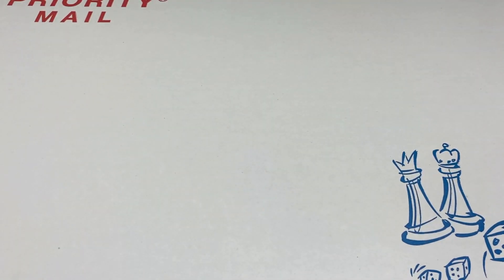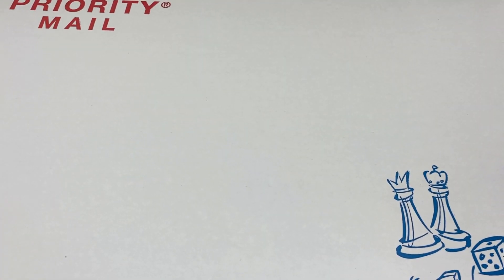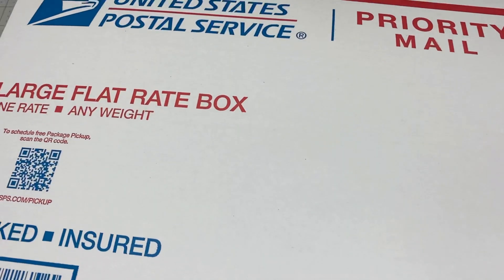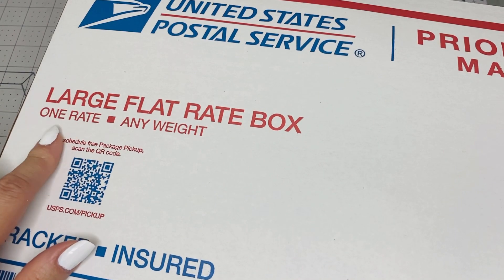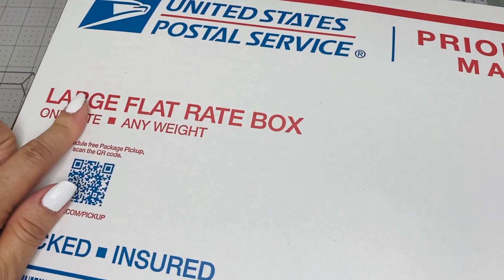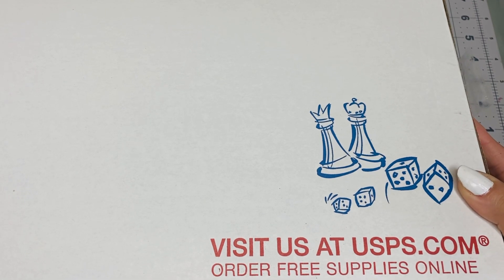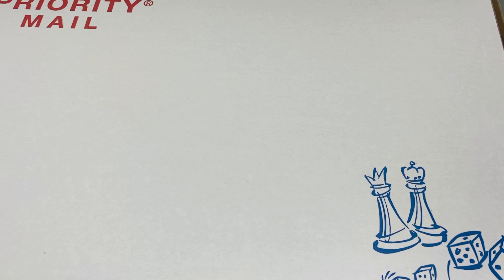Hi everybody, this is Kathy, welcome back to my channel Kathy's Favorite Things. Augustine's here too. This is a big box — it's a large flat rate box, the one they call the game box — and it's full of goodies for you guys. Tomorrow is my mom's birthday. I'm gonna show you what's going to be in the giveaway.